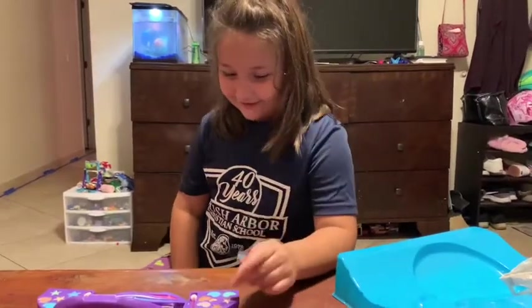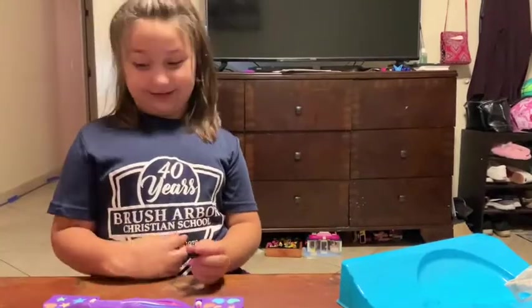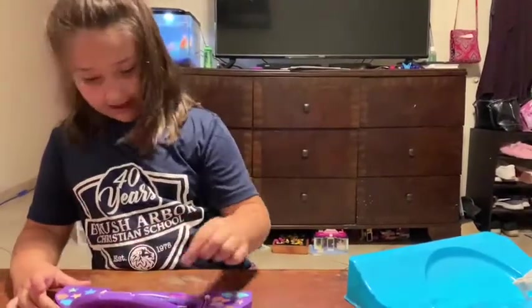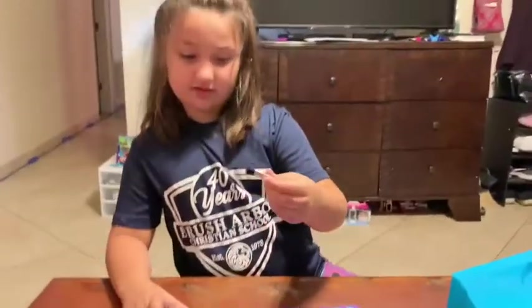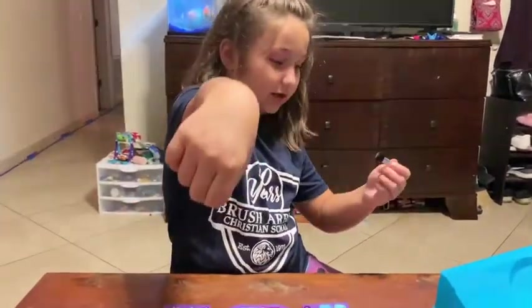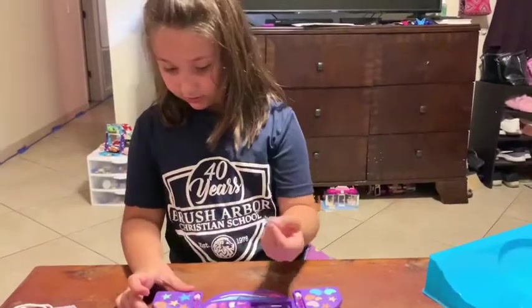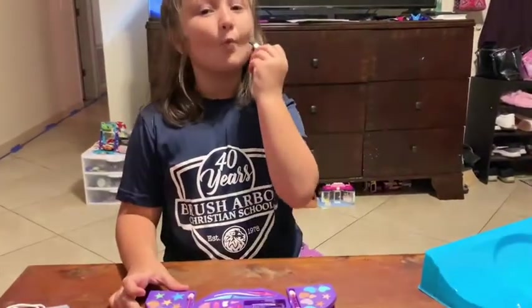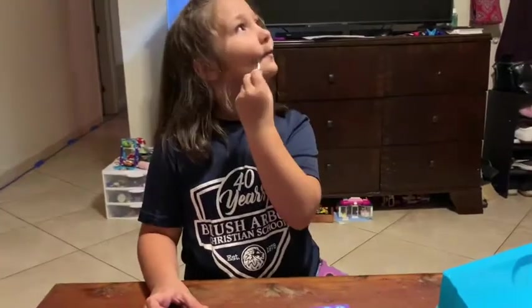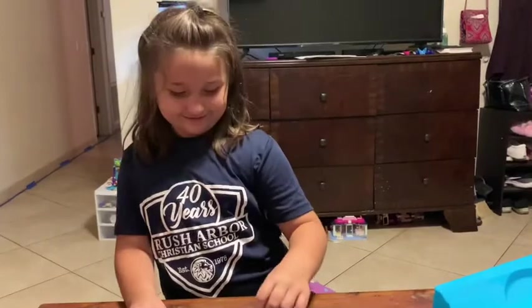It can dazzle. I'm gonna do a neutral color. See this color, guys — this is the blush color. What, Mom? Do you think that's funny? It is cute. Got pretty lip glosses.